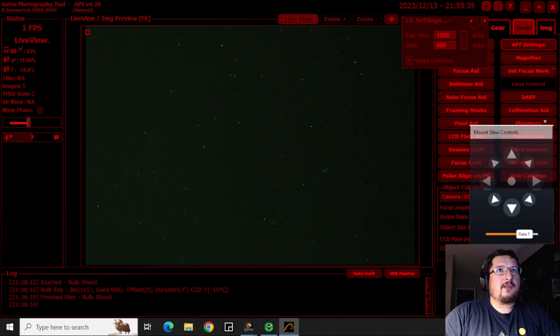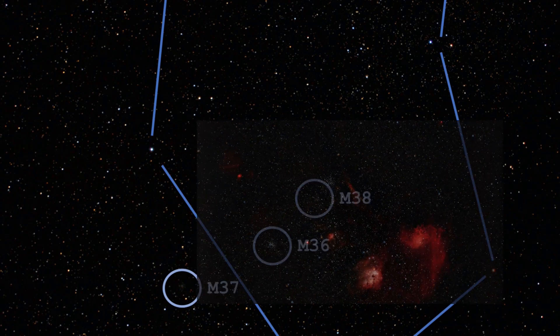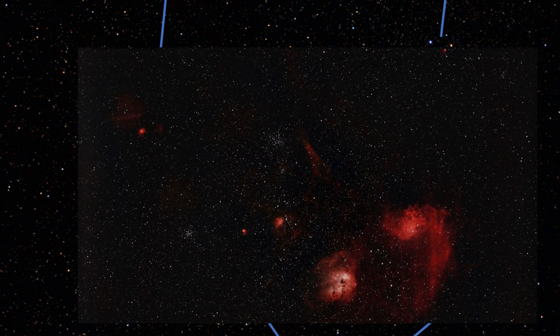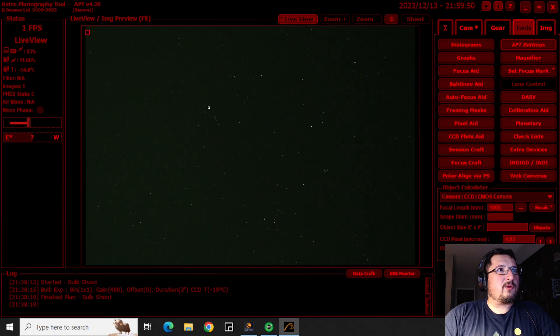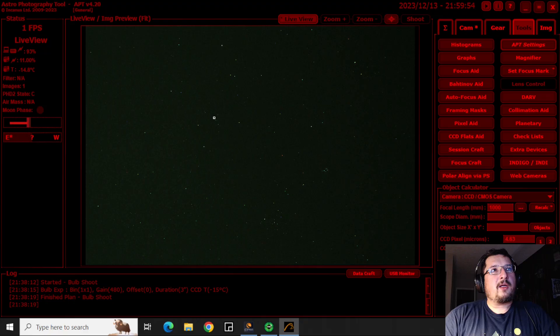Let's go ahead and start a capture plan. I'm going to do one hour. I'm pointing at a region I covered the other day - this is Auriga, and this is Capella up here, which means this cool region here encompasses open clusters M38, M36, and M37. Then we have the Flame Nebula and the Tadpoles Nebula, which I captured with my Celestron 6SE last time as well.